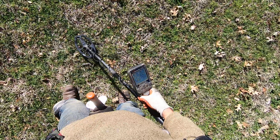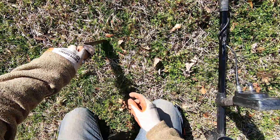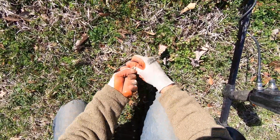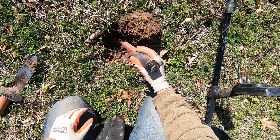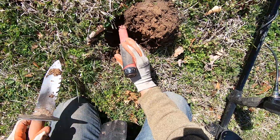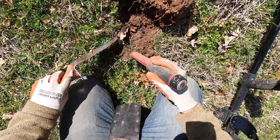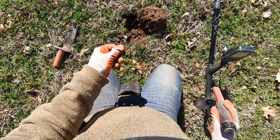Sounds like a coin in here. Watch out for ants. This coin, come on. Sounds like a coin, man. And it is a coin right there — bam!